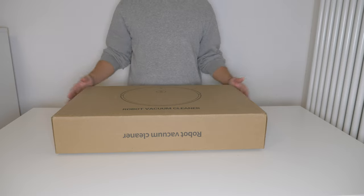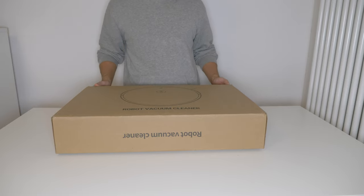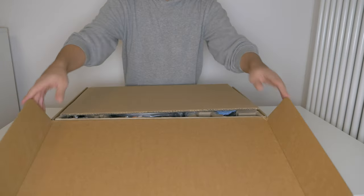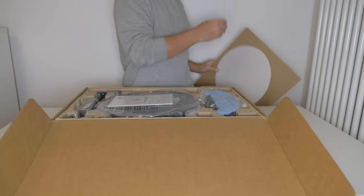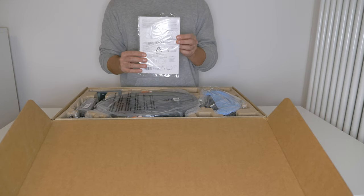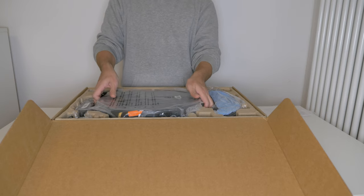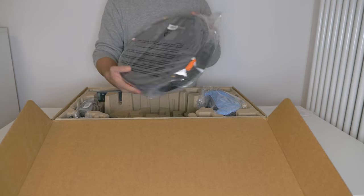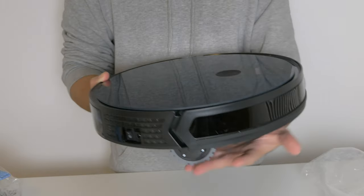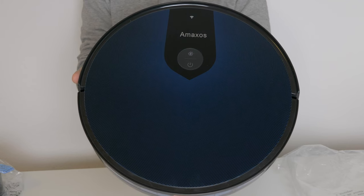Hi and welcome to the unboxing video of the robot vacuum cleaner from Amaxos V6S Pro. I'm going to start by opening up the carton. So firstly we have the instruction manual, then we have the vacuum cleaner itself and here we can see a detailed close-up of the vacuum cleaner.